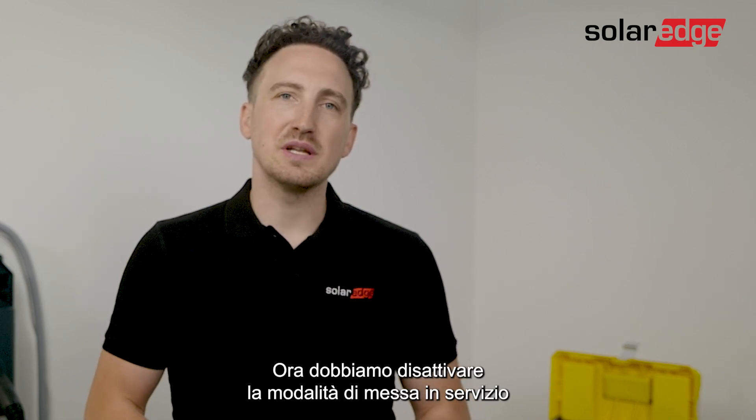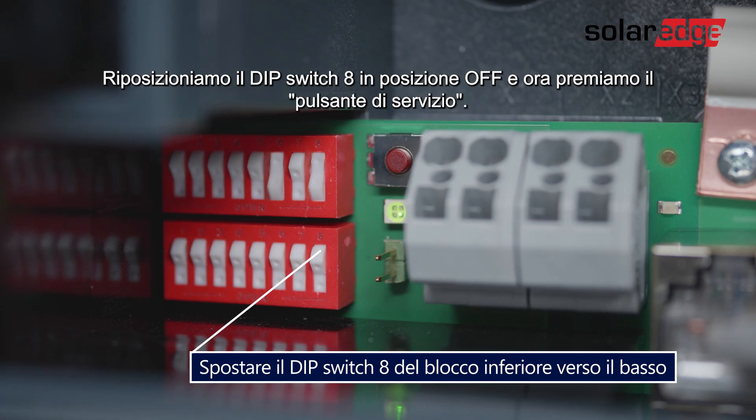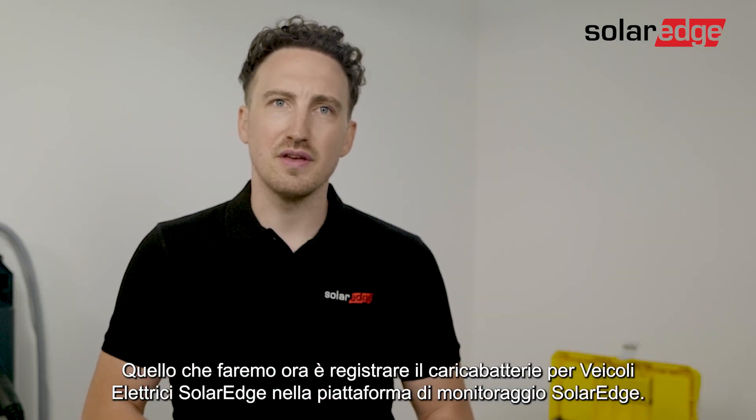Now we'll need to deactivate the commissioning mode in order to operate the charge station properly. Let's set dip switch 8 back into the off position and now we're going to press the service button. What we're going to do now is register the SolarEdge EV charger via the SolarEdge monitoring platform.